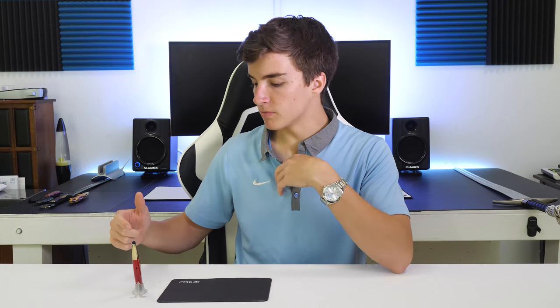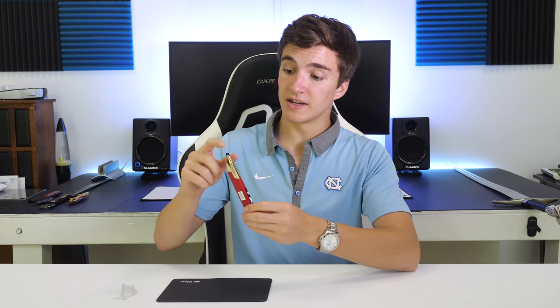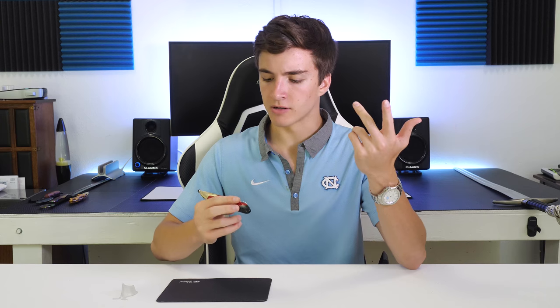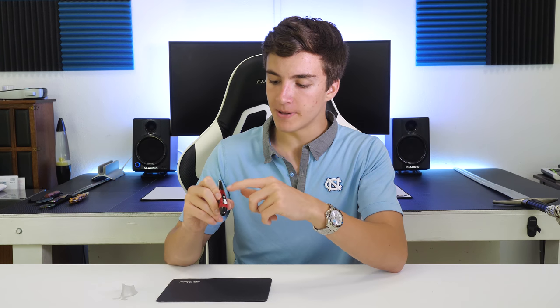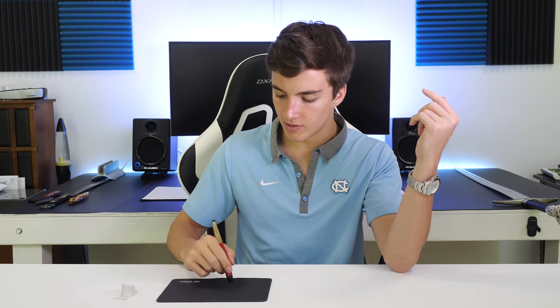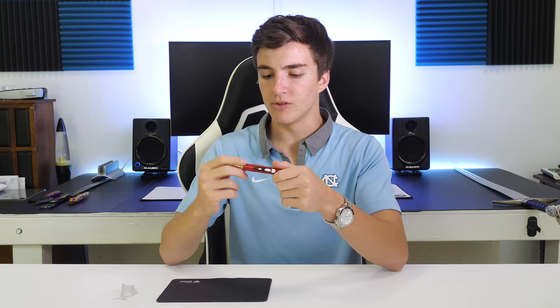Taking a look at the pen itself: on one side you have a stylus, the other side is the cursor end, so you'd hold it like this with the stylus on the far side. If you need to use a stylus on a touchscreen or something, you can. There's a DPI switch here to change the sensitivity, a scroll wheel, a right-click button, and your left click on your thumb. It's all pretty ergonomically laid out.